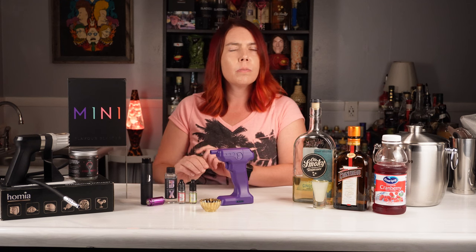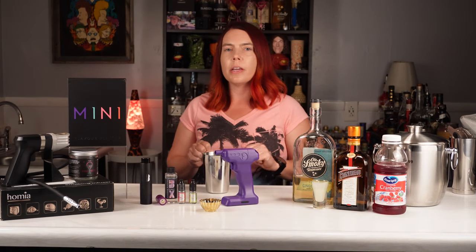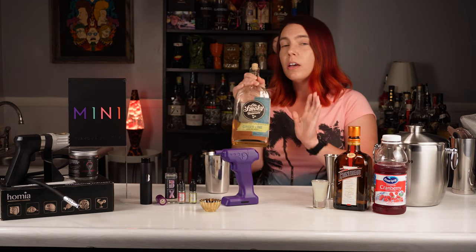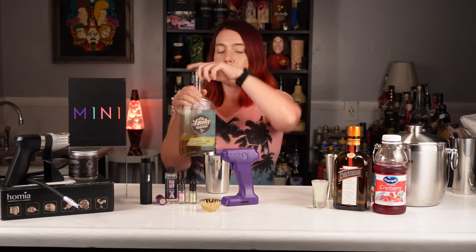This is targeted to home bartenders. There's also a Flavor Blaster Pro, which is more suitable for commercial use. So I'm going to make a cosmopolitan like I normally do, but instead of using vodka, I'm going to use this Old Smoky ginger lime whiskey. It goes really well in a Cosmo — and if you're interested, I have a video with three different cocktails that I make with it.